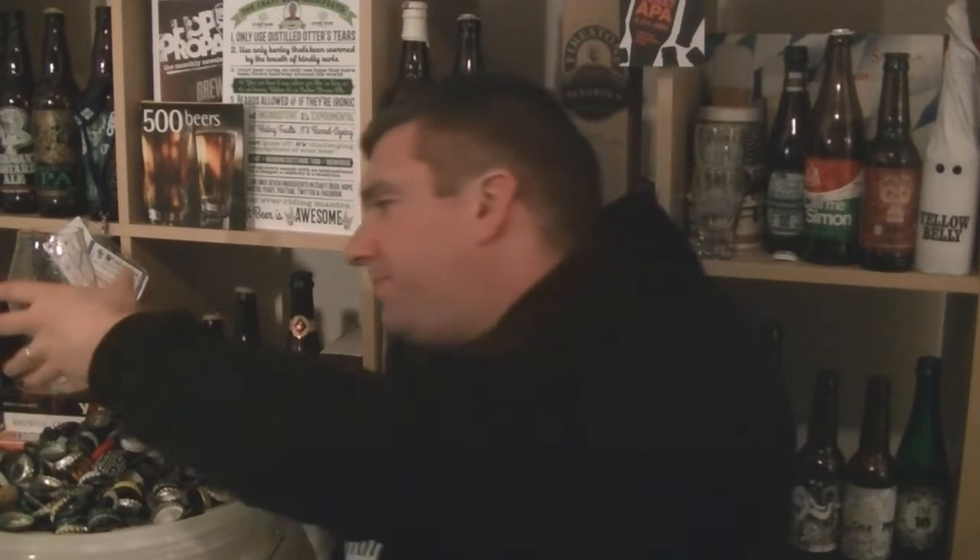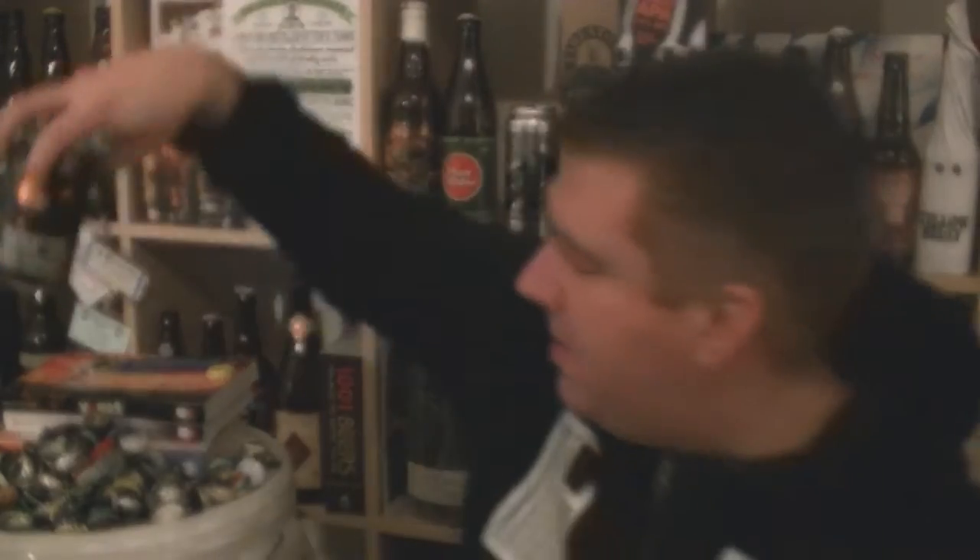The only version I've had of this was the barrel-aged version they produced in bottles a number of years ago. This is the first time it's ever been canned. Smog Rocket is their smoke porter — the first Beaver Town beer I ever had. Great looking can; this is one of their blanks with a clear label applied. It looks great — fantastic design as always from the guys at Beaver Town.